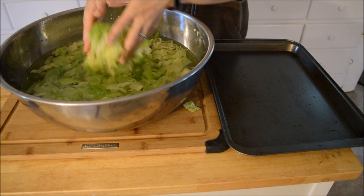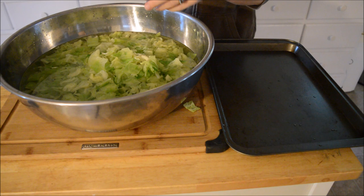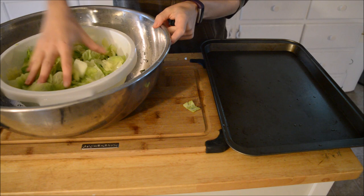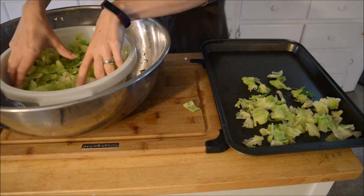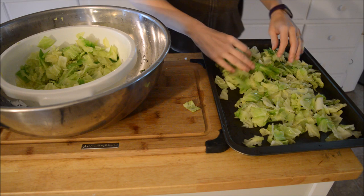I need to drain this again — I don't want that extra water. What I'm going to do is freeze this onto cookie sheets. This way I can kind of break it up between two meals, and it'll be flash frozen so it'll be a little easier to deal with.